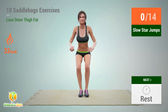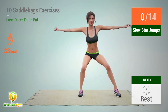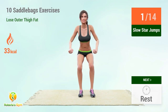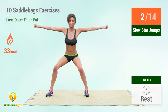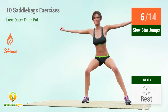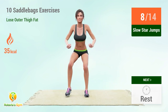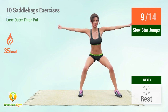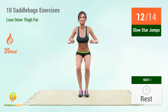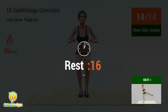In 5, 4, 3, 2, 1, go! 1, 2, 3, 4, 5, 6, 7, 8, 9, 10, 12, 14. Rest time.